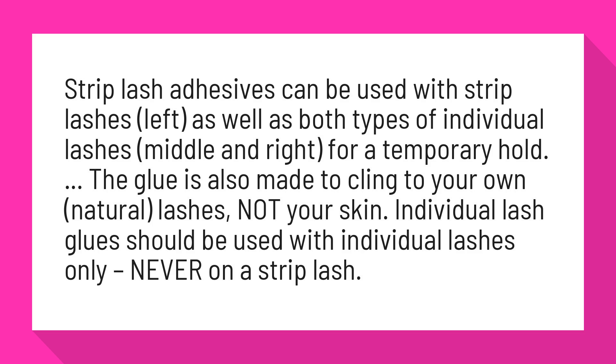Individual lash glues should be used with individual lashes only — never on a strip lash.